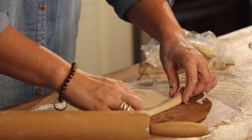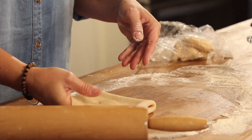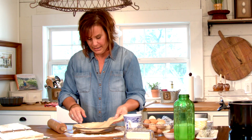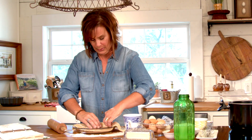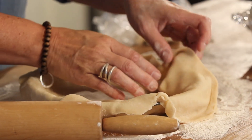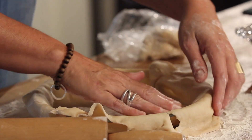When you get to this point, you literally just fold it in half, and then fold that in half again. Then bring your pie plate over and lay it in — it makes it so much simpler to get it to go where you want. Pie crust is very forgiving once you get it in the pie plate.